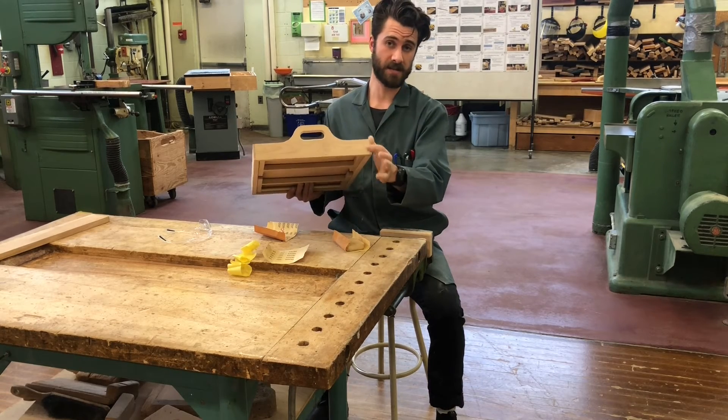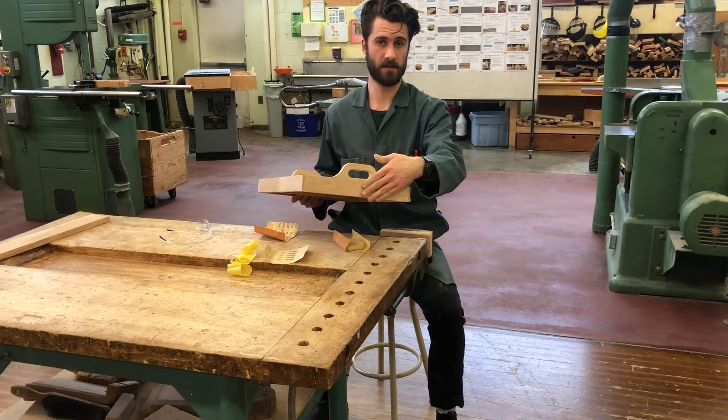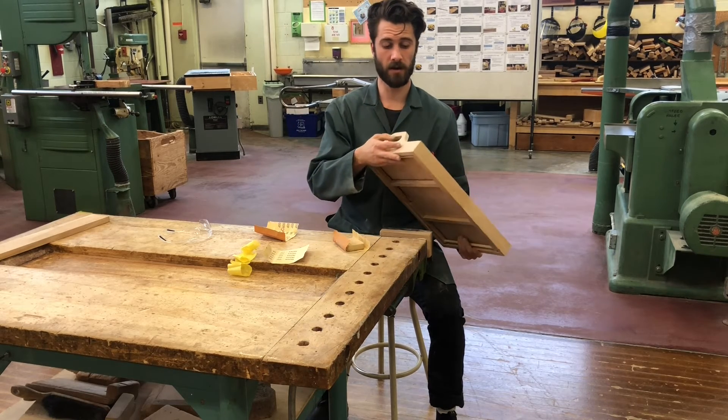The ends of my side pieces are now perfectly flush with the back of my end pieces, so I can move on to the next step.